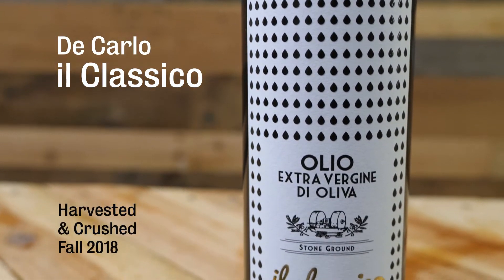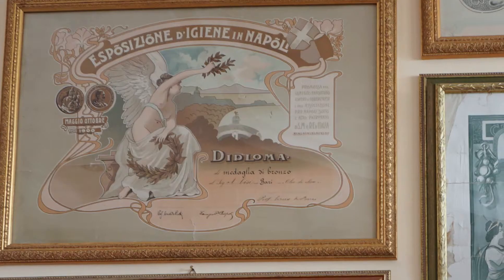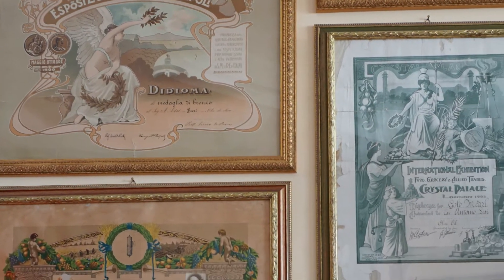Di Carlo has been around for a really long time, producing some of the greatest oils in Italy. They started production in the 1600s. I visited them in 2015 — they have a whole wall full of awards, some as old as that.